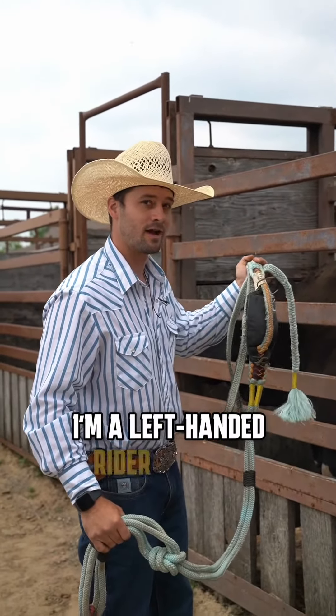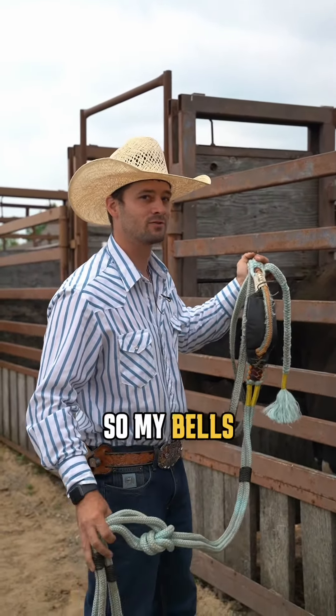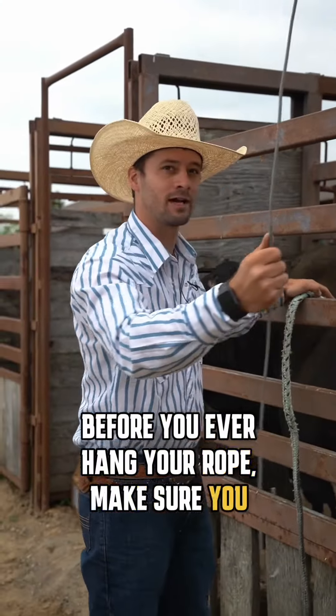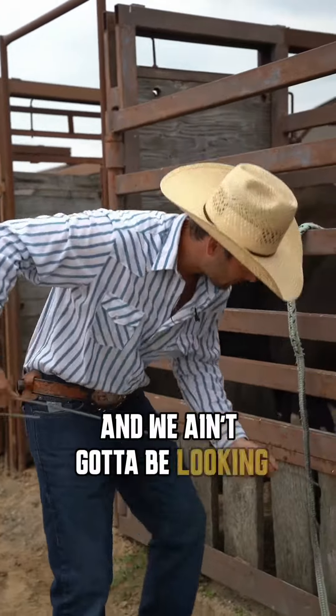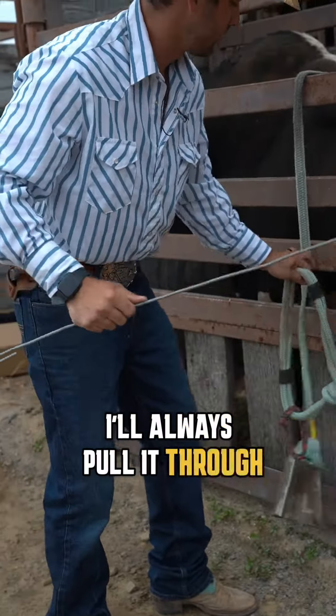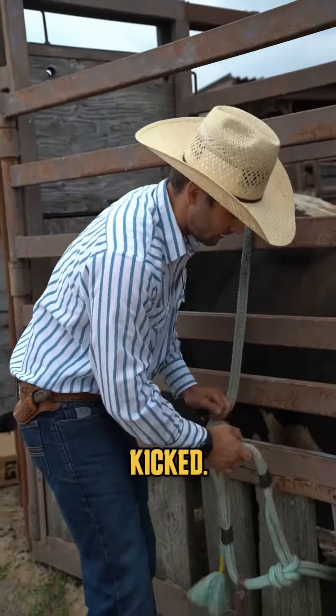I'm a left-handed rider with an American rope, so my bells will go on the right side of the bull. Before you ever hang your rope, make sure you got a hook ready so we ain't got to be looking for that. I'll just stick that in there and pull it through — that way I ain't got to worry about my fingers getting kicked.